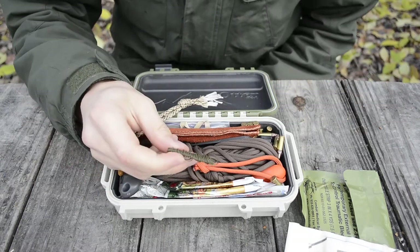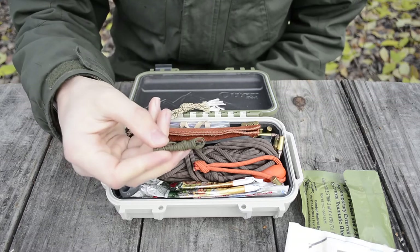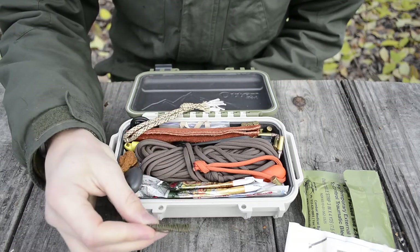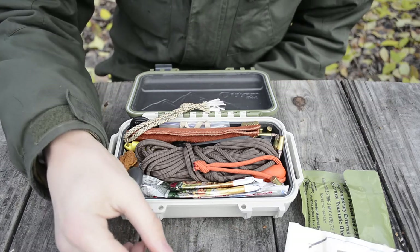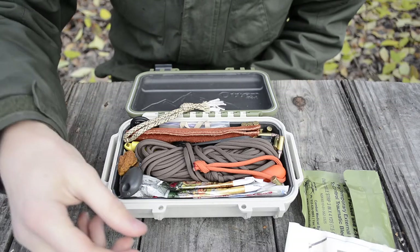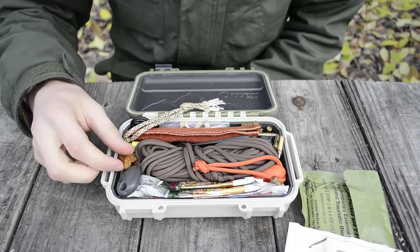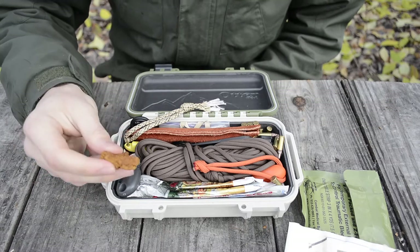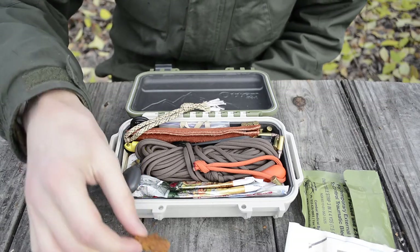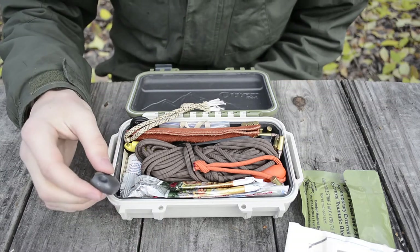The next piece is six feet of army trip wire, used as snare wire or for multi-purpose thin metal cordage. Thin metal cordage like that is really useful for snares and traps. Next to that, I have a smaller bit of chaga, which I threw in because it's a pretty good fire starter.